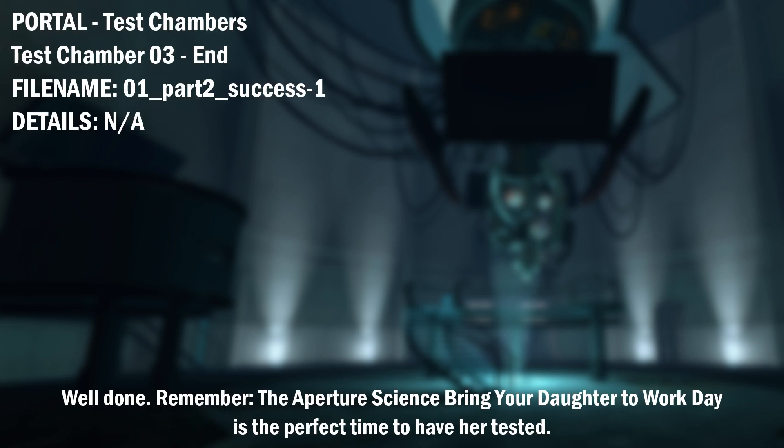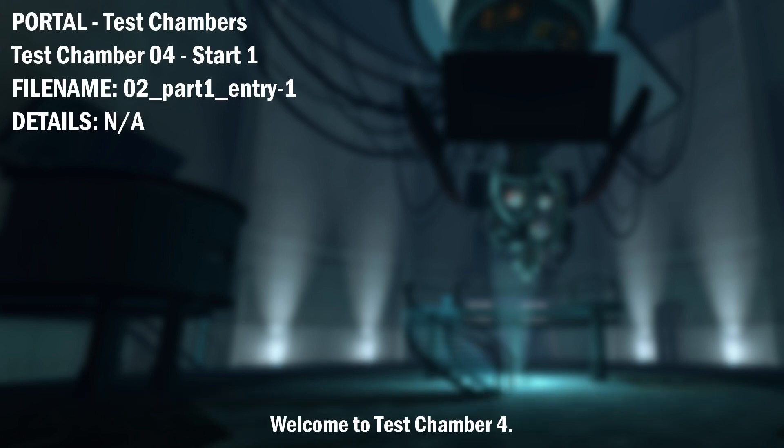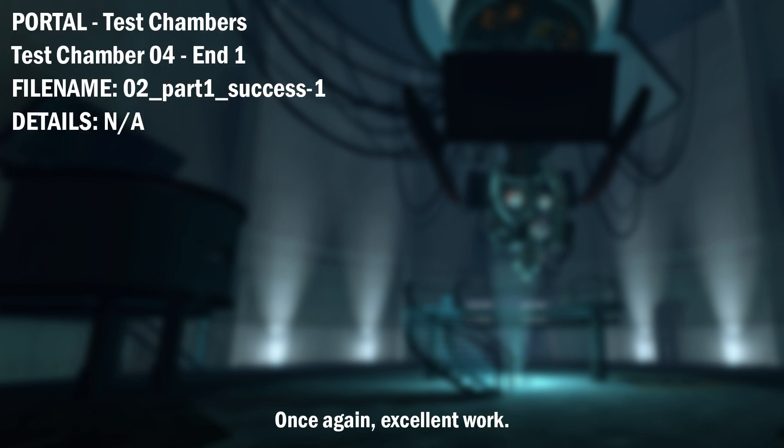Well done. Remember, the Aperture Science Bring Your Daughter to Work Day is the perfect time to have her tested. Welcome to test chamber 4. You're doing quite well. Once again, excellent work.